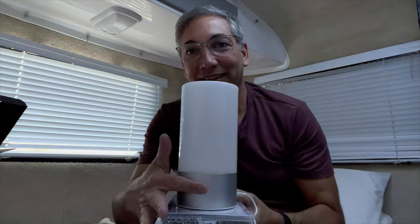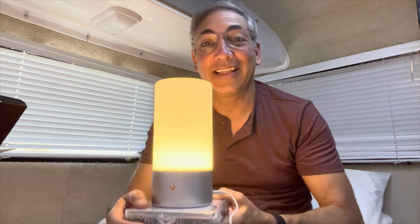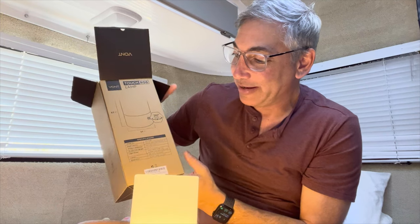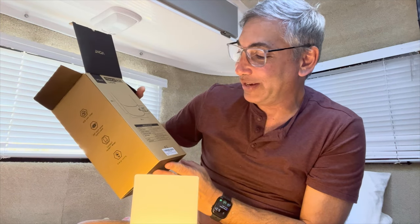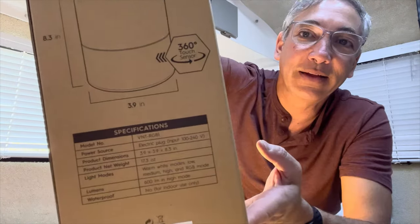It's got the little V logo on there and it works, so I like this. This is the Vaunt Touch RGB lamp — the model number is VNT-RGB1, I think. If you want to pick one up, I'll put a link in the description. Be sure to like this video and subscribe to my channel, and I'll be back with some other reviews soon. Thanks for watching, bye!